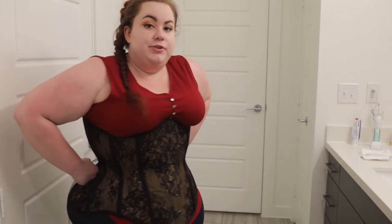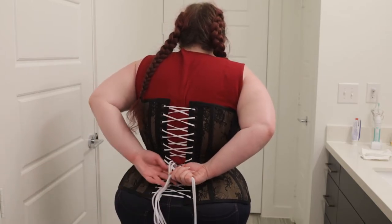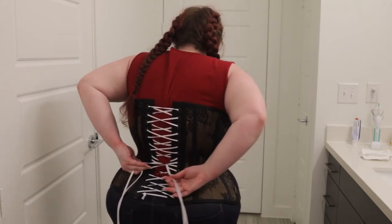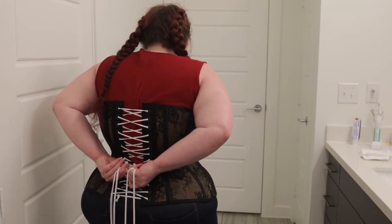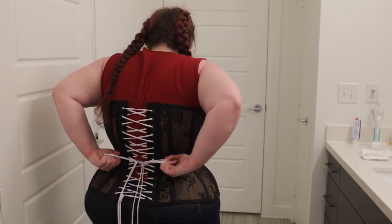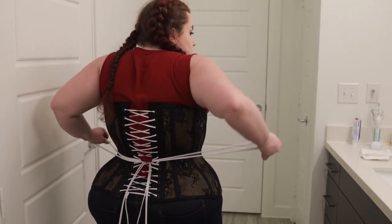Once you have your laces tightened in parallel it's time to tie off the bunny ears. To do that you're just going to do a simple bow, which I'll show you how to do. And that is how you lace up your corset.